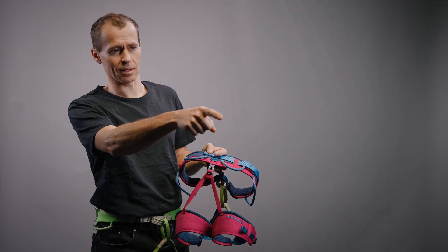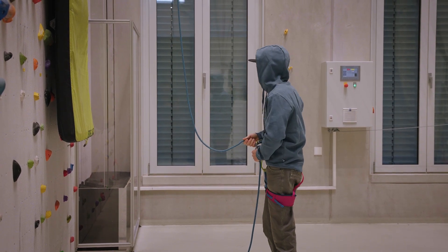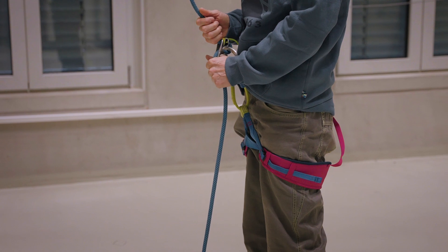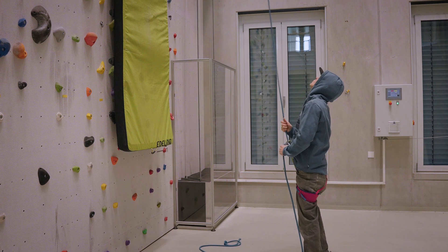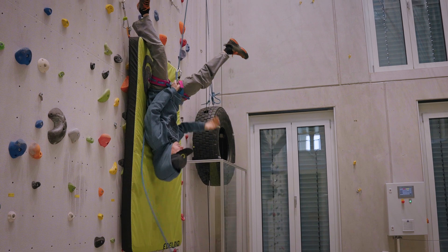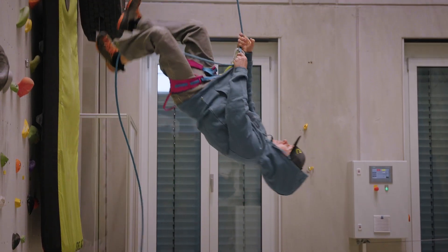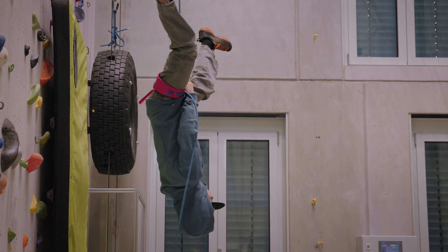Your leg loops — they are not entirely correct, probably you should check them. As you can see in this situation, the leg loops are very low on the thighs. So as soon as the force of the fall reaches the harness, the main force goes into the leg loops which accelerates the thighs and therefore the legs upwards, and this ends up in a rotational movement of the whole body which is almost impossible to stop. So you end up in a head-over situation.